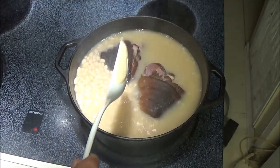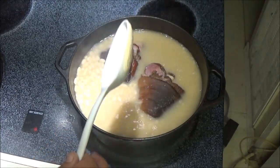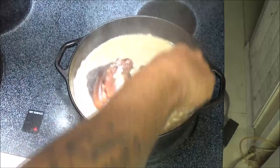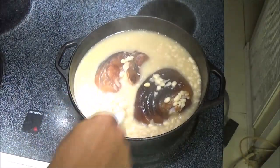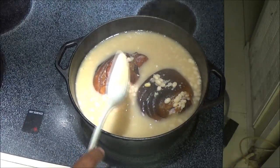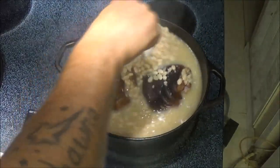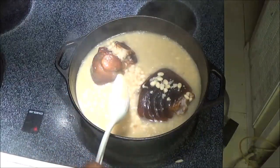If you're doing this in a crock pot it's going to take eight to ten hours on low, or four to five hours on high. On the stove like this, depending on how high you have your fire turned up, it's going to take about two to three hours. I like to cook on the stovetop — I like cooking with gas, with flame.